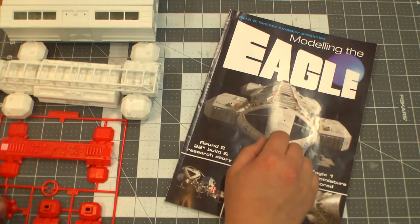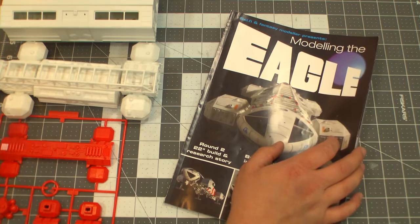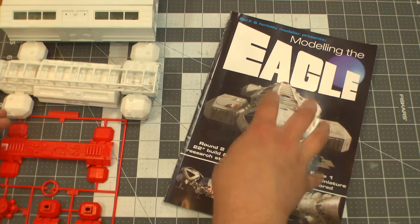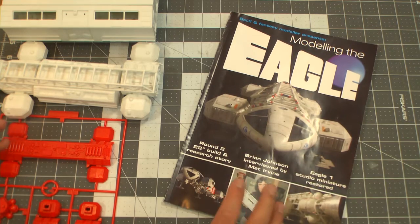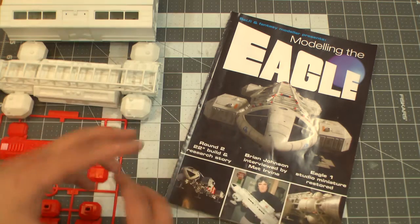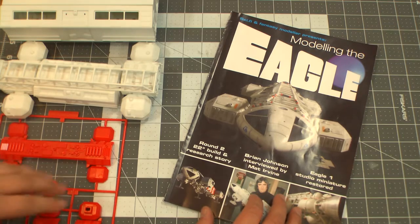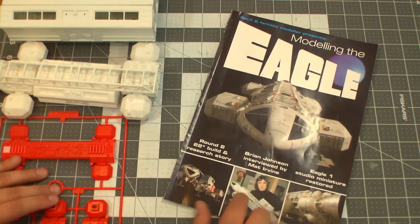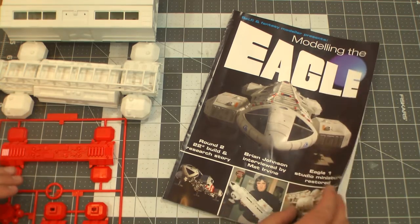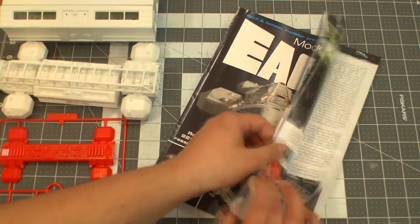Another related item: speaking of the original studio model, there's a really cool video I found recently in researching all this. The guy who owns that original studio model took a video where he disassembled it and looked at all the details. I wish he would reshoot it in HD so you could see all the detail, but I'll put a link in the description — it's just cool to watch eight minutes of eagle gloriousness and how the Freon gas system worked and everything.